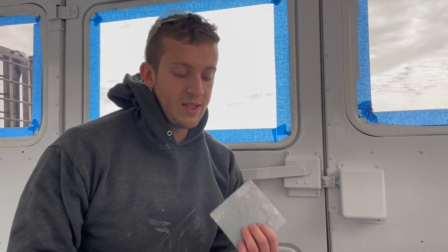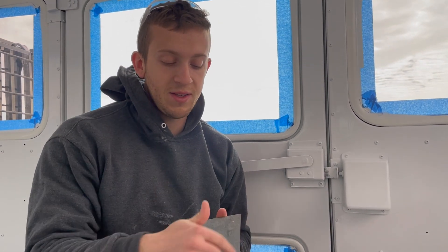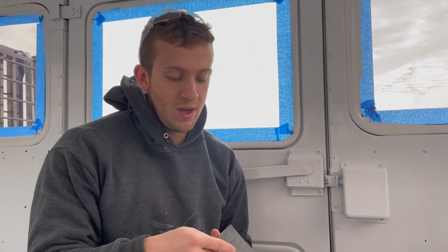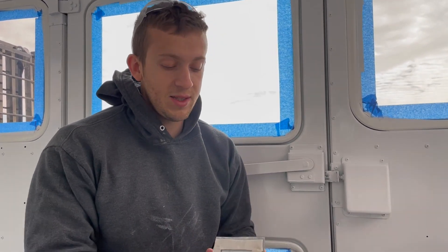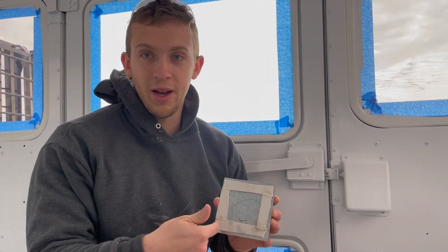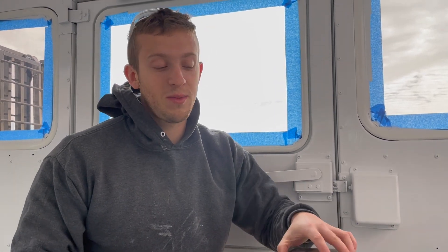We have these pieces of galvanized sheet metal cut a little bit bigger than our holes. I've drilled four holes in these. We have butyl tape on the bottom which is going to seal that edge. We're going to drill four holes around the big hole and then rivet them in so these will be permanently attached. The butyl tape will make them waterproof and that should be all we need.